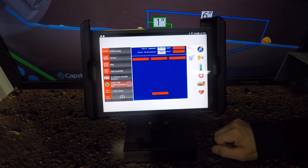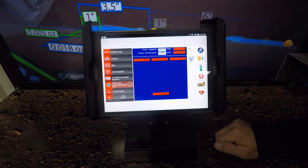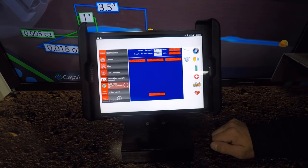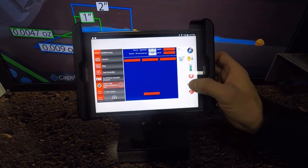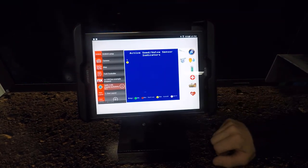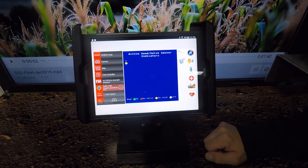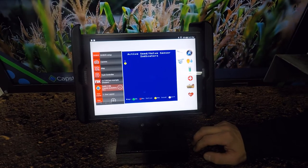Our next screen on here is your layout of your system information, your valve diagnostics, and a key fob mode. What the key fob does is, you can go to each individual row and make sure that nothing is plugged. The next screen is just going to be your tank information. The screen after that is going to give you an active seed and valve sensor indication — so if we don't see a seed sensor or we don't see the valve pulsing, we're going to alarm at you.